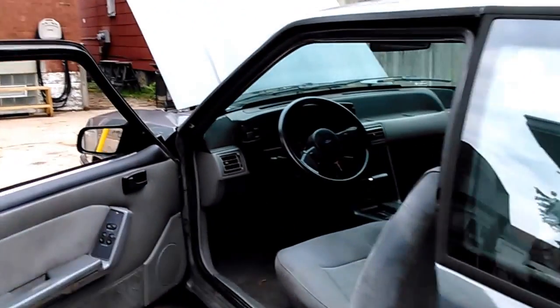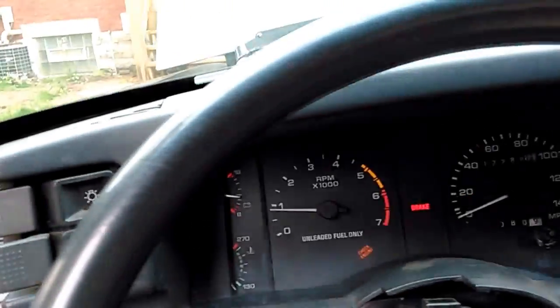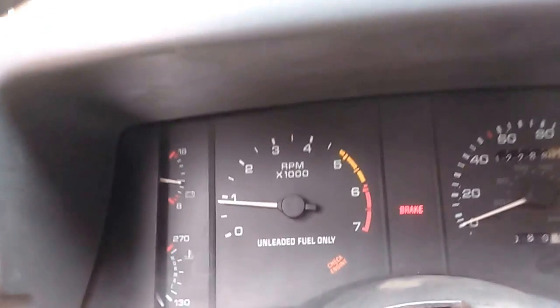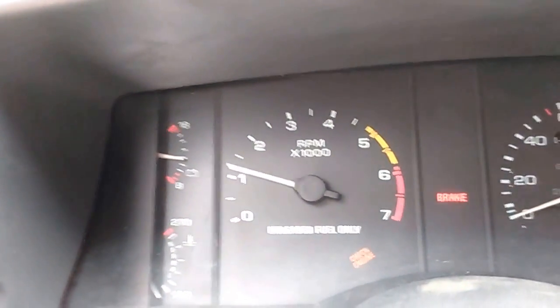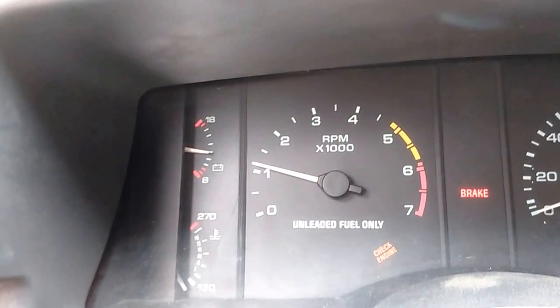I just thought I'd post this — kind of a before and after, if you will. It's idling right where I want it there. Runs real good.